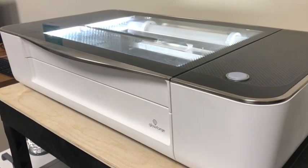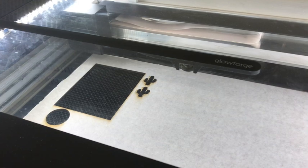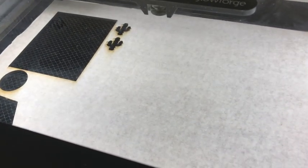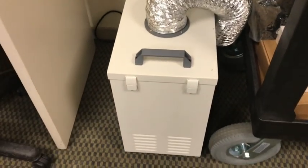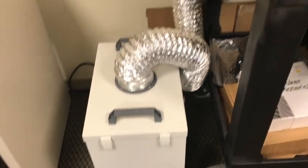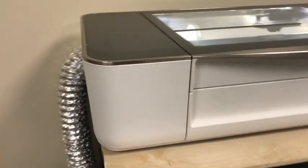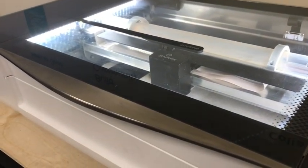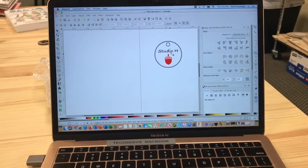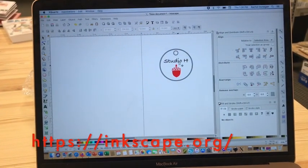Here is our Glowforge laser cutter. I just turned it on so it's going through its warm-up setup procedure, and I have a piece of material already in the Glowforge that we are going to cut a design on in just a minute. We also have a filter right here, which is very good because the Glowforge produces a fair amount of smoke and fumes, and we are able to vent using the filter even though we don't have any windows or outside access to ventilation.